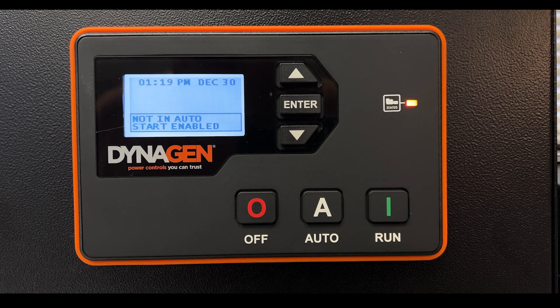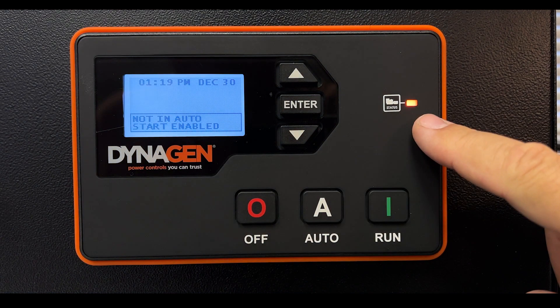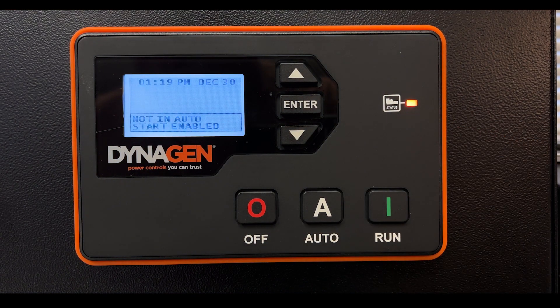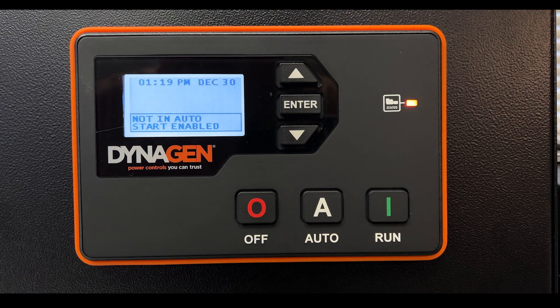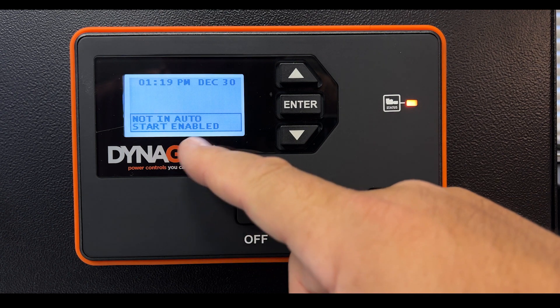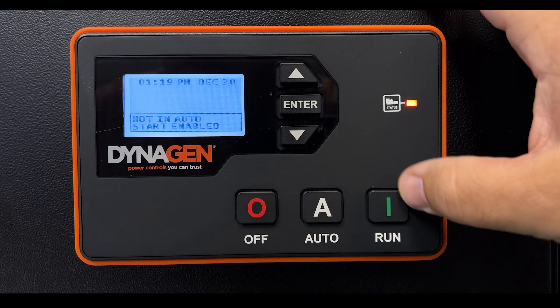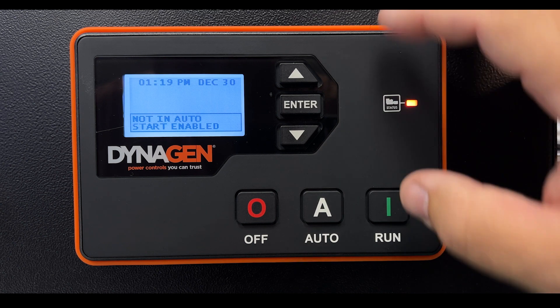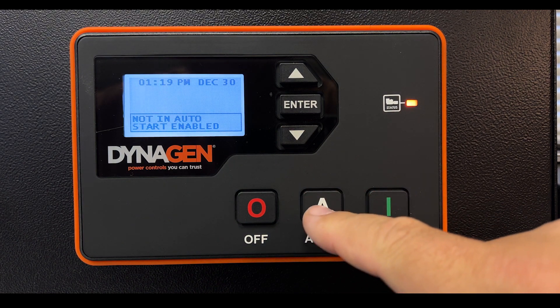One of the first things you may see is a message that says 'Not in Auto' with start enabled and an amber warning light. It's just a reminder that you did not leave the generator in automatic mode, so it will not start automatically. You can still manually start the generator, but if you have a transfer switch connected and want it to turn on automatically when power fails, you need to put it back in automatic mode.